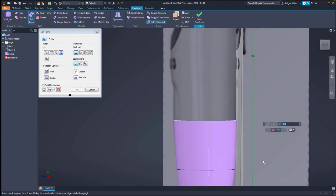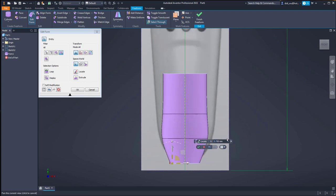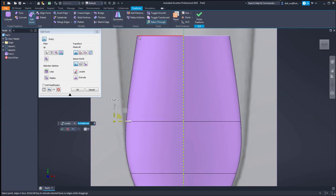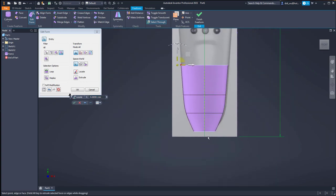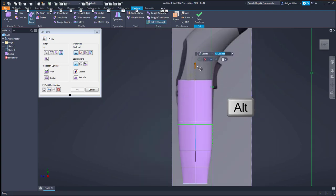Basically with Edit Form we just match the shape to the canvases from the side view and from the top view. Usually with a shape like this people will use the Loft command, which requires creating separate sketches and profiles, but in my opinion the sculpt environment gives more controllable shapes and more continuous surfaces rather than the Loft. I will add more faces here.